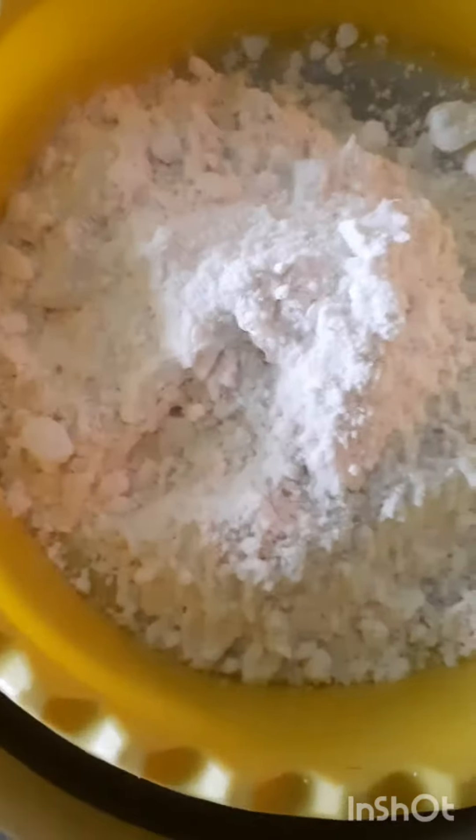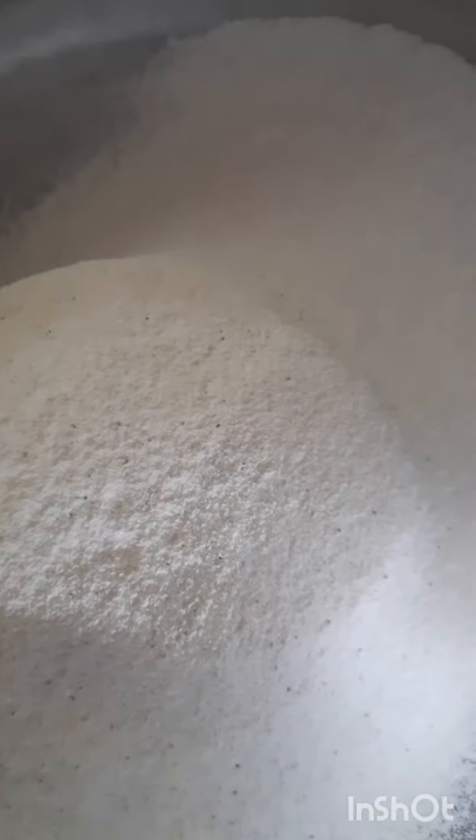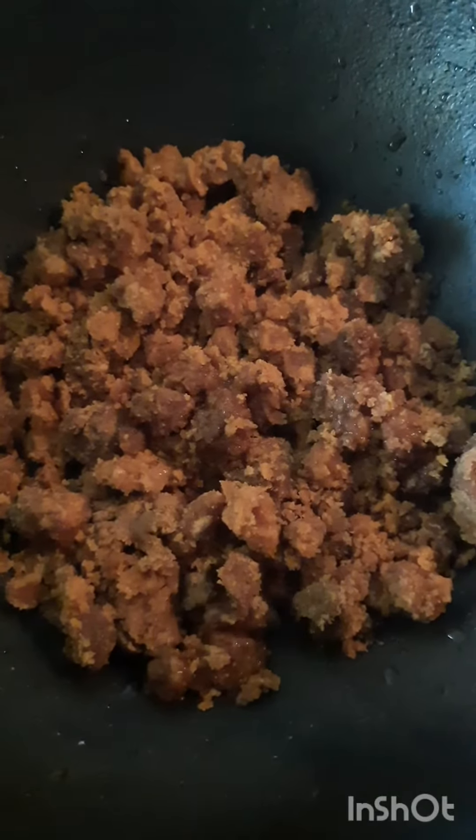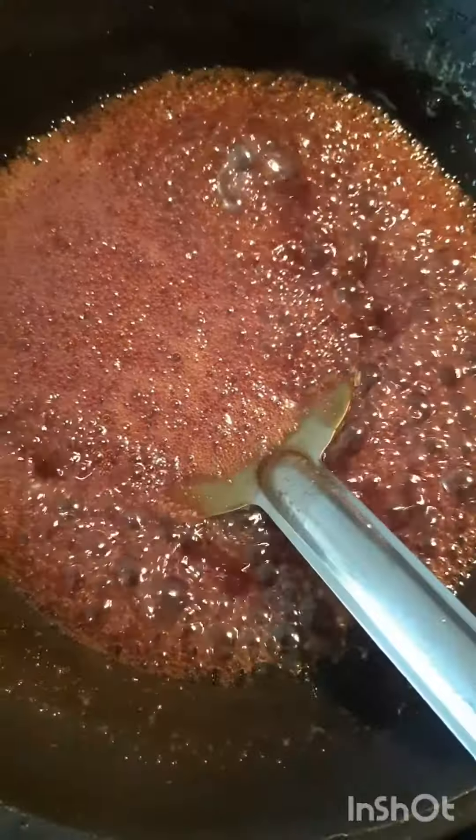Put the water in a bowl. The water is dried. Add a pan with a small glass of water. Add bubbles and add a little water. Add a liquid. Add a little bit of water, add a small amount of water.